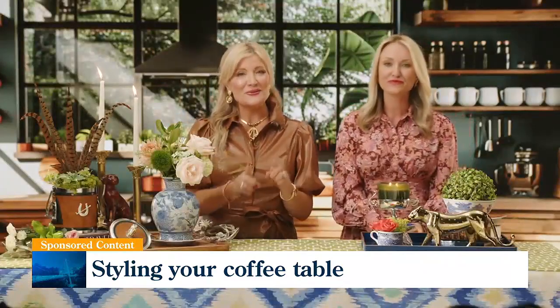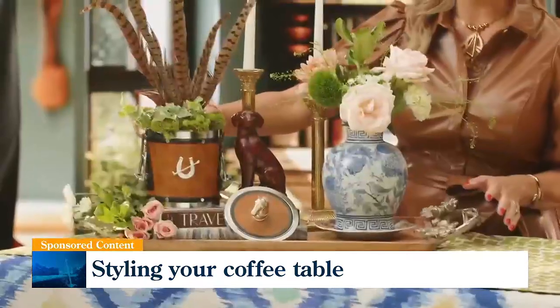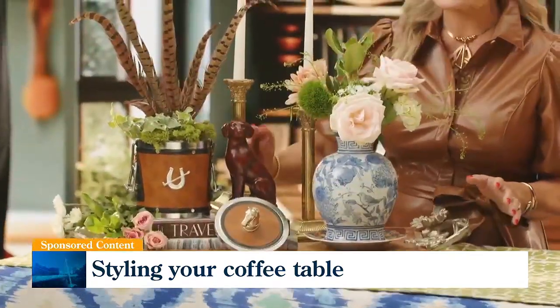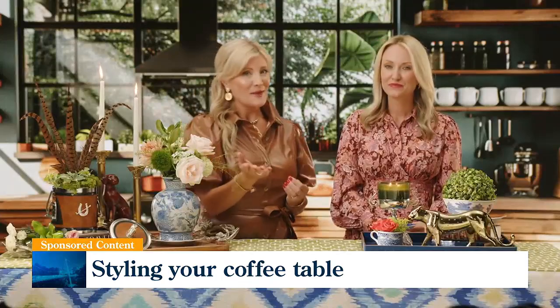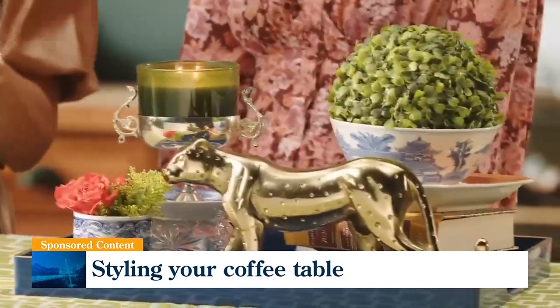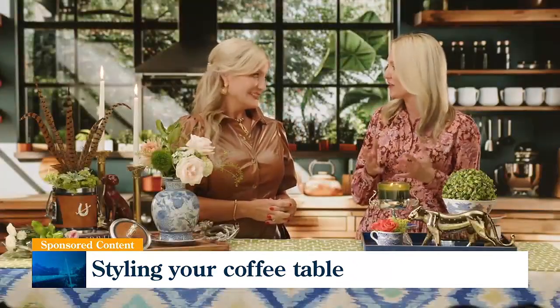Next up, your element of surprise. This is where you can let your personality really shine, and we've done that here with this ice bucket, some pheasant feathers, and this cute little dog. This is where you really do add the things that make you happy in your home. We love the brass pieces as well, or maybe something that has been passed down in your family — that's where you can showcase it and give it a little love.